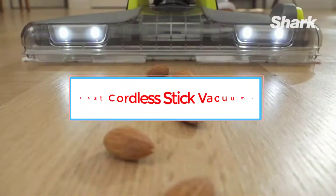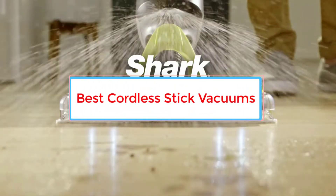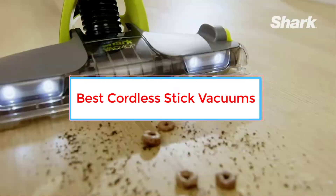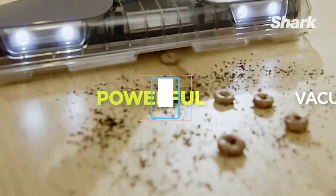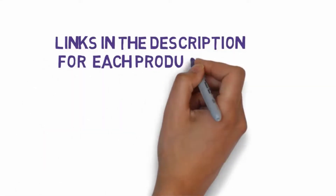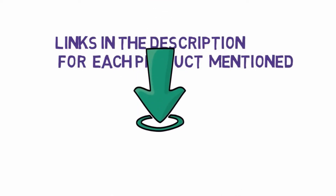Are you looking for the best cordless stick vacuums? In this video, we will look at some of the four best vacuum cleaners on the market. Before we get started, we have included links in the description, so make sure you check those out to see which one is in your budget range.